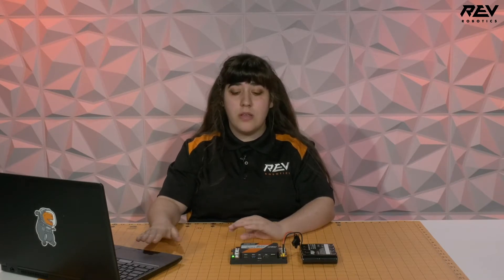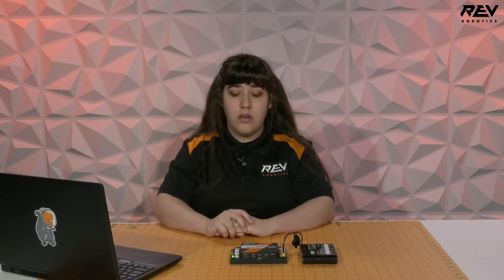Hi, I'm Emily from Rev Robotics, and today we're going to troubleshoot connecting a control hub to a computer via Wi-Fi. If you have any issues with this process, we're going to cover all of them in this video.